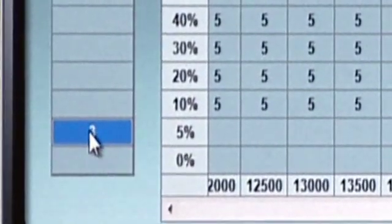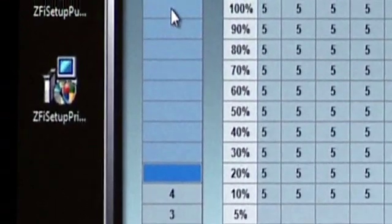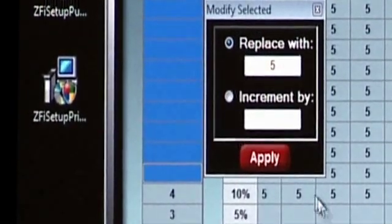Recommended cut level values would be three at five percent, four at ten percent, and five from twenty to a hundred percent.